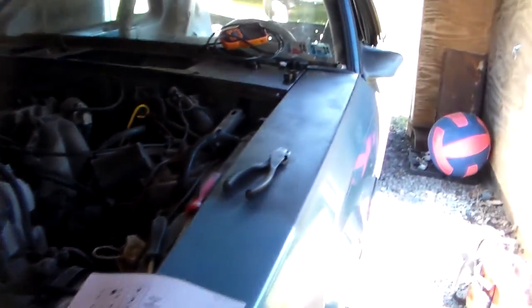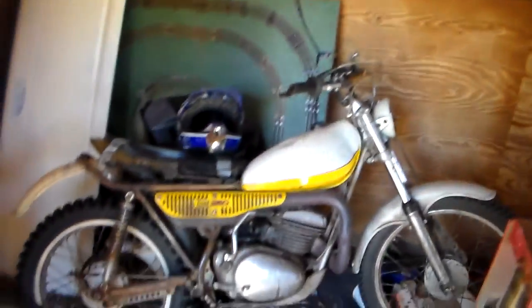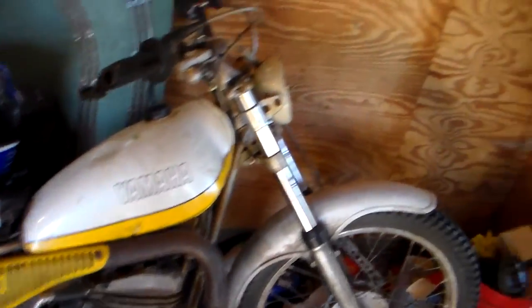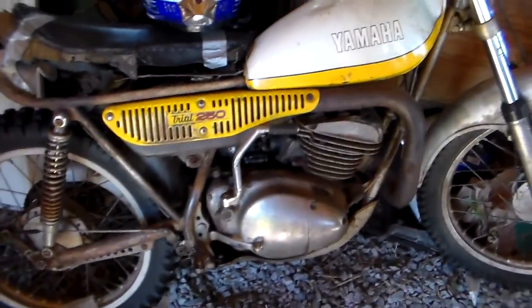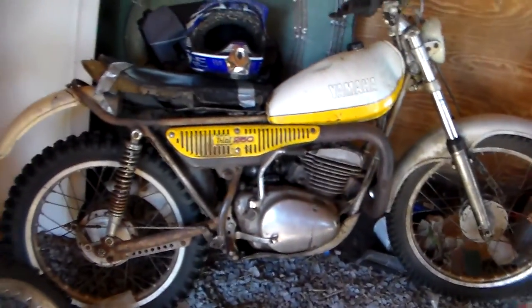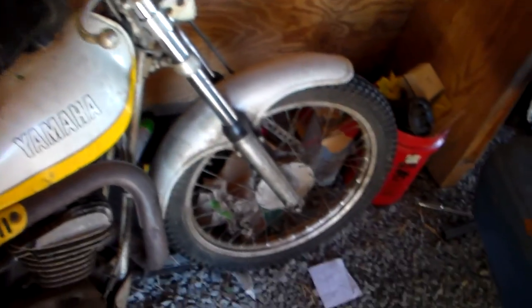Thanks for watching, guys. Please subscribe and like. On a completely non-derby note, I have a 1974 Yamaha Trials TY250 here — two-stroke, runs, but I think the points need cleaning because it backfires a lot. I'm looking for $700 out of this. If you know anybody interested in buying it, shoot me an email or leave a comment on Facebook. I need to get rid of that. Subscribe and we'll talk to you later. Bye.